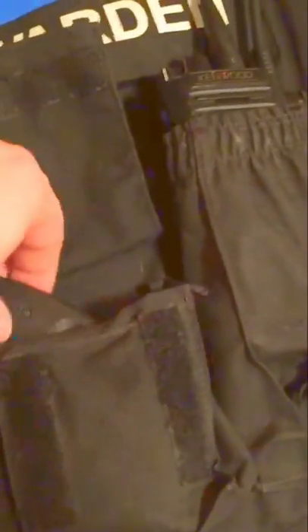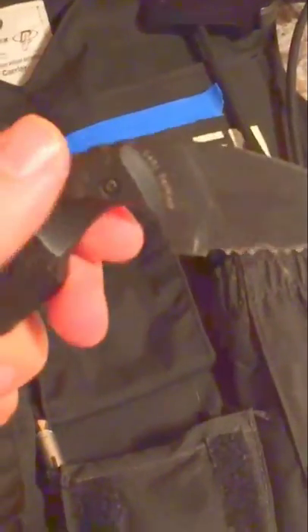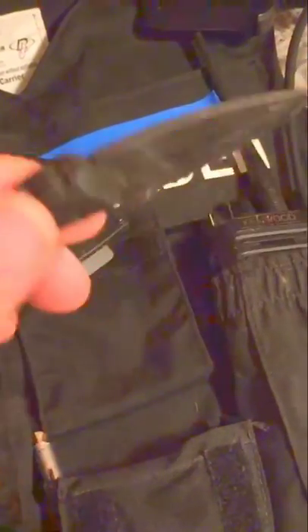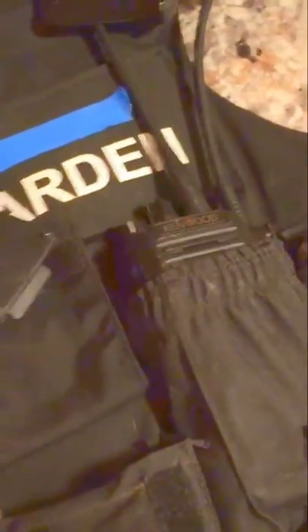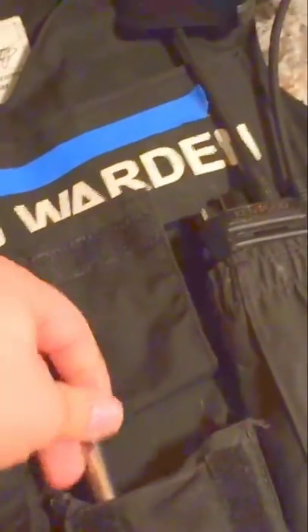All you do with the microchip reader is turn it on, hold it down, scan over your dog, and a microchip number pops up — that allows us to return them to the owner. In this middle pocket I carry a K-Bar knife. It comes in handy for a lot of things, like cutting a leash for a dog that's tangled up. I also carry a pocket knife, but this one has front access and is very handy. I also keep a pad of paper and a couple spare pens in here.